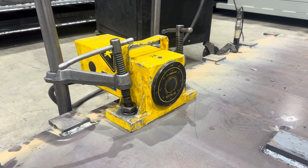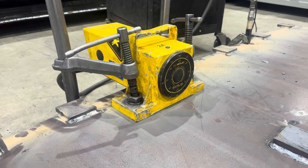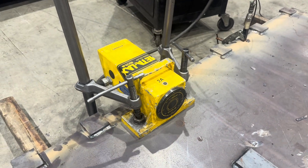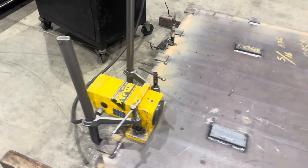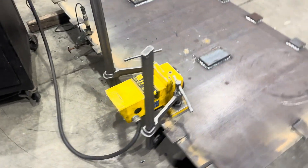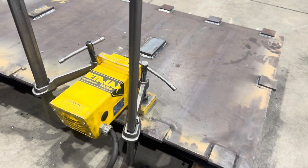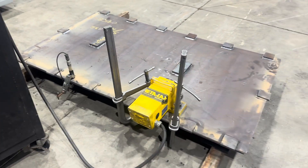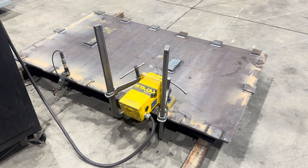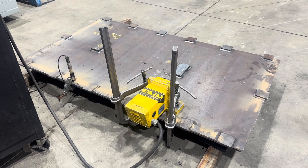What's up everybody, not a machinist here. Do you guys know what this is? This is a vibratory stress relieving machine. They're really cool — they send vibrations through the part and realign the molecules, taking the stress out of the plate.